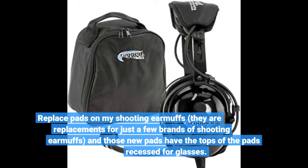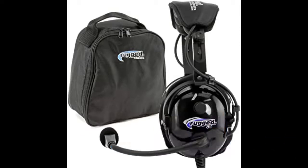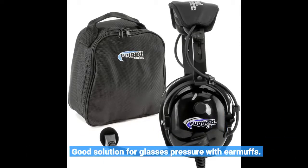Replace pads on my shooting earmuffs. They are replacements for just a few brands of shooting earmuffs, and those new pads have the tops of the pads recessed for glasses. Good solution for glasses pressure with earmuffs.